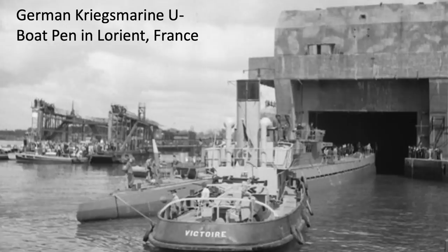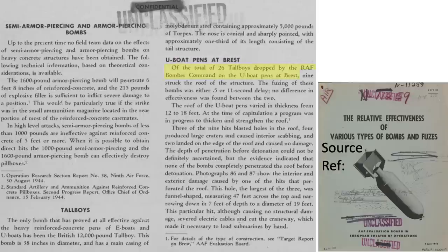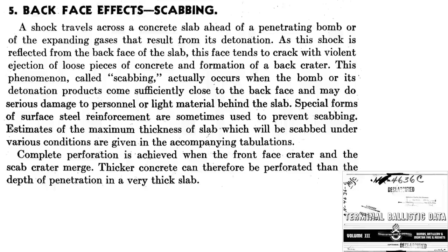An example of a Tallboy attack is described. The Brest U-boat pens was attacked by RAF Lancasters with Tallboy loadouts. A total of 26 Tallboys were dropped. Nine of the Tallboys hit the roof of the U-boat pens. No difference in bomb effectiveness was found for fused detonation train time delays of one-half to 11 seconds. The roof varied in thickness between 11 and 18 feet. Roof holes were observed in three of the nine hits; four of the nine hits produced large craters and interior scabbing; two Tallboys landed on the edge and caused no damage. Scabbing damage occurs when the bomb's shock wave is reflected off the concrete slab's back face, ejecting concrete on the far side of the impact. A hole in the thick concrete slab is formed when the impact crater and the scabbing crater merge.